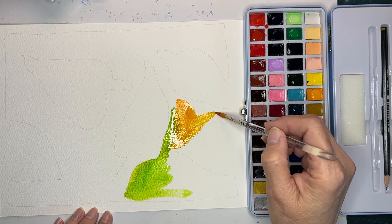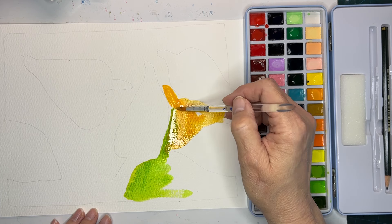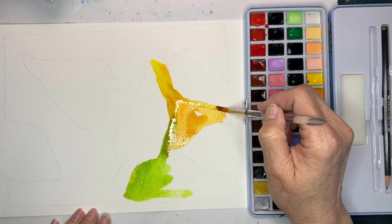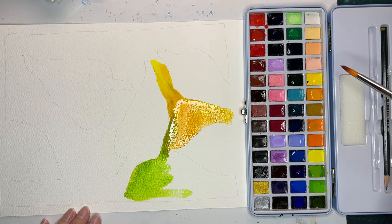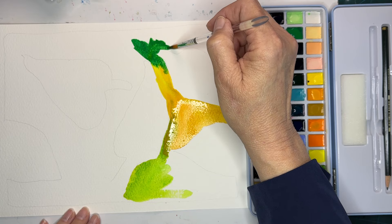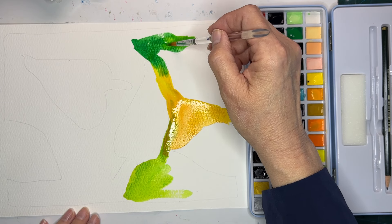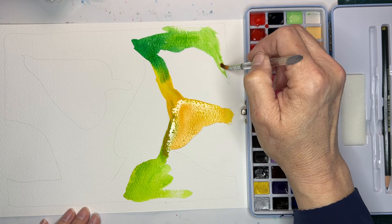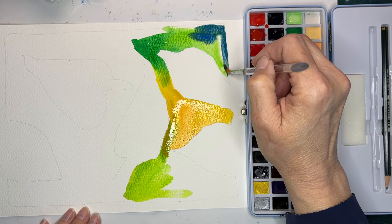I'm watching them blend on paper. I want some yellow. Let's get some green going on — vibrant green. Some lime green. Let's do some blue over here. Mixed with green will make a really pretty color.